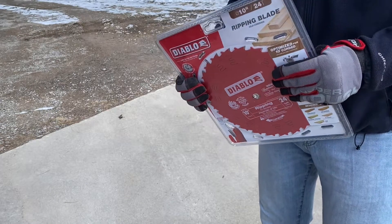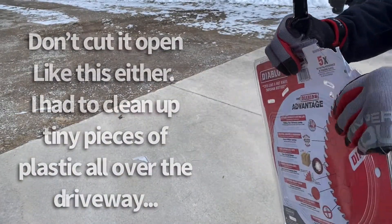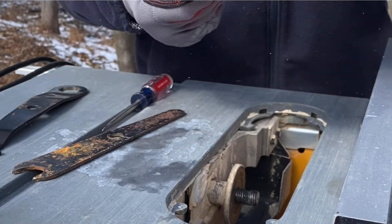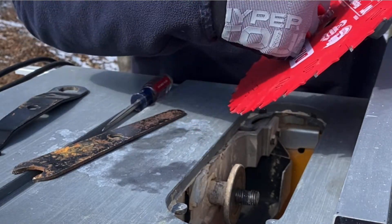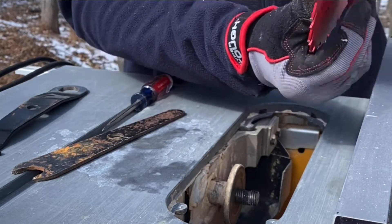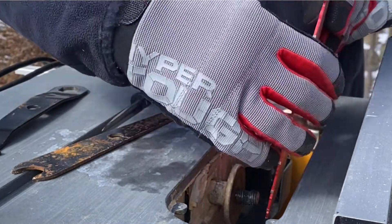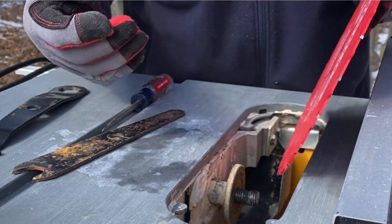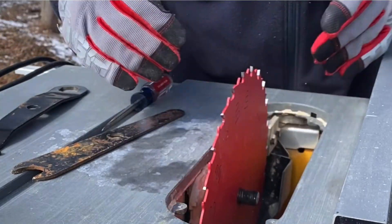Since this is a ripping blade, I'm going to rip this open. Alright, there's the new blade. It'll show you on the blade the direction of the cut — that means the blade needs to spin this way, so the sharp pointy parts need to be pointing towards you when you're cutting. Can't say that enough, because you've got to put the blade on the right way or it's just not going to cut right. Okay, blade's back on.